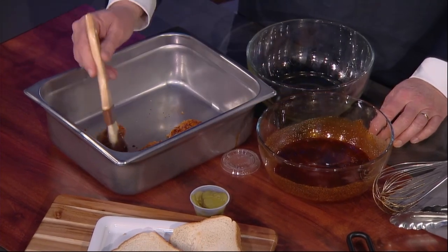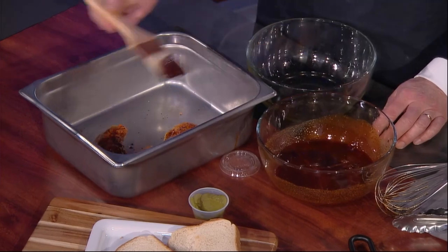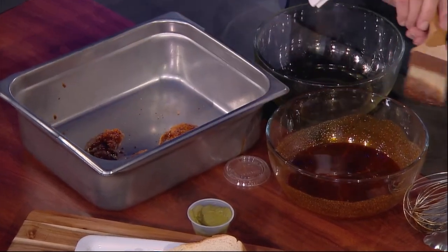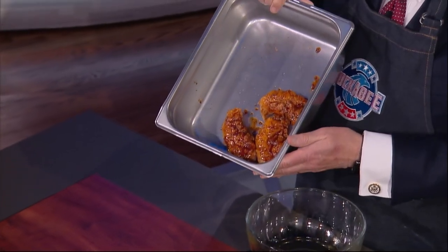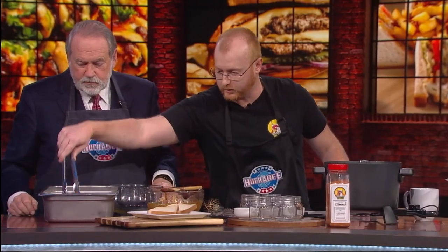If it doesn't hurt, then you're not doing it right — that's our rule. All right, you take your brush here, put it on top of the white bread. What the white bread does is it helps to soak up that nice spicy oil.